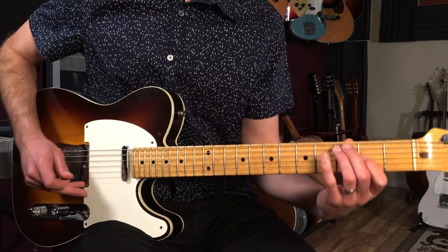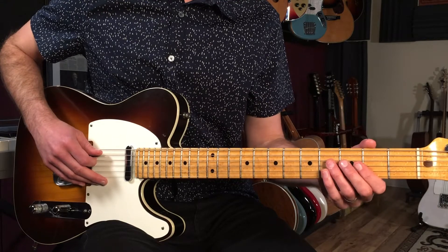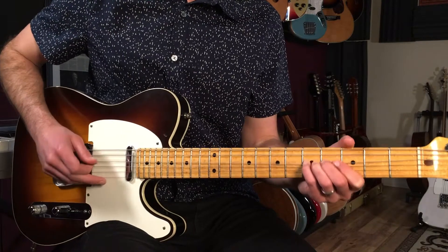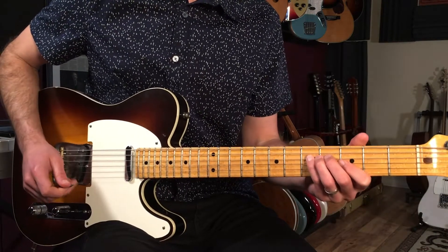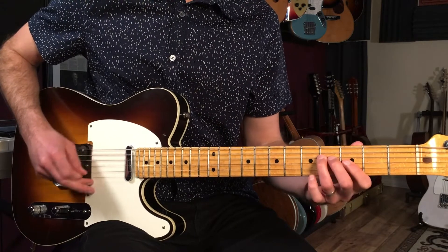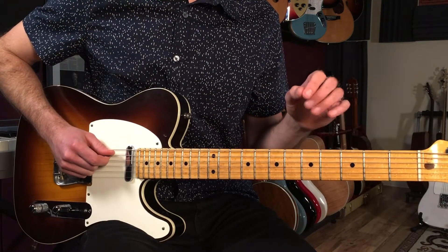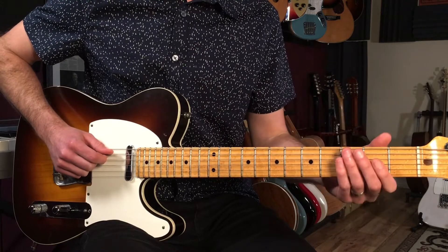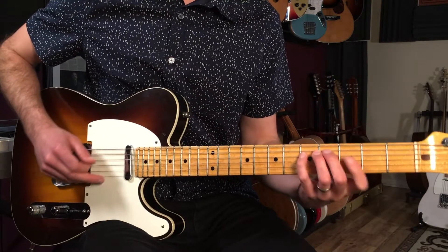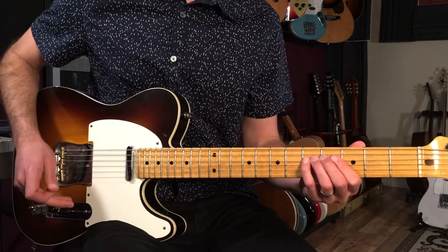Rhythmically we're starting on the 'and' of four, so: four-and-one-and-two-and-three-and-four-and, one-and-two-and-three-and-four-and. Then the second time we're going to play basically the same thing but with a little variation — instead of going up, we're just going to stay on the fifth fret: hammer, hammer, then five. It's important to note that this guitar part starts as a pickup on the 'and' of four.